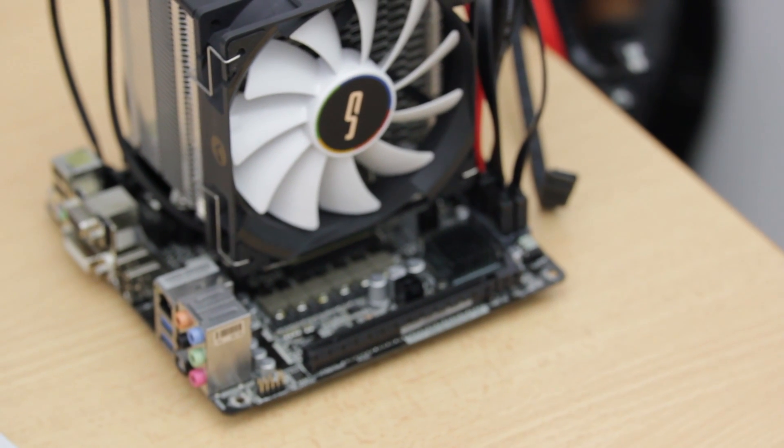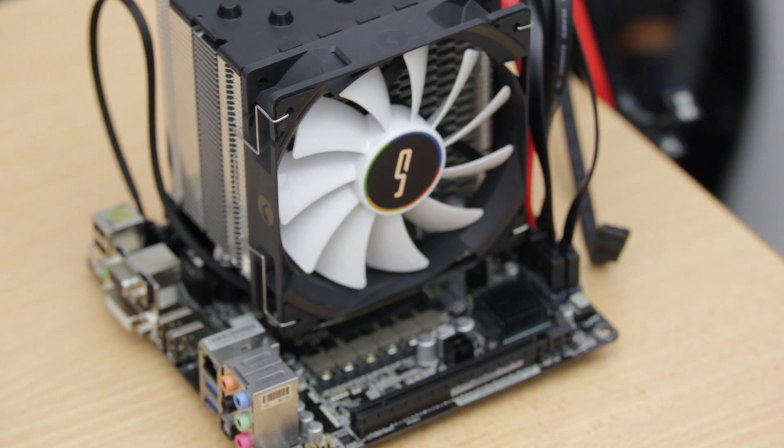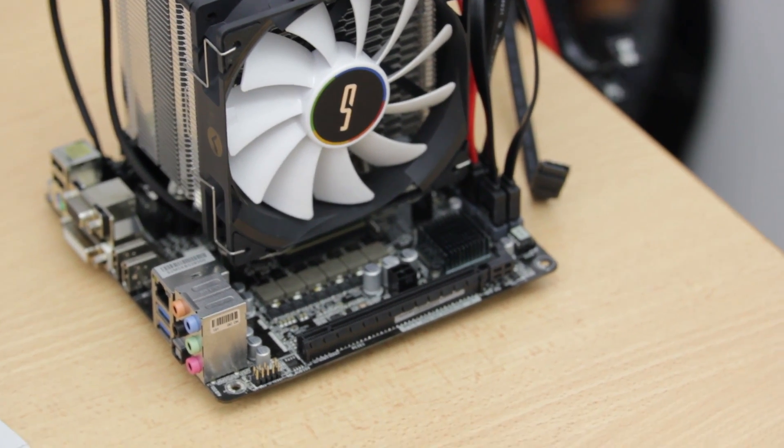For the motherboard I went with an ASRock FM2 A78 Mini ITX board. It's FM2, so it's really inexpensive, and ASRock is one of the few companies that still makes a good amount of Mini ITX motherboards for the FM2 platform. This is the A78 board; there's also an A88 which you can get on Amazon for about $80.